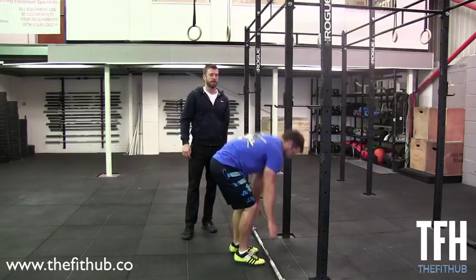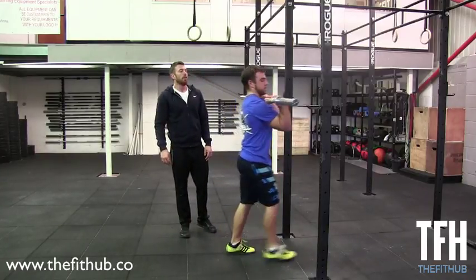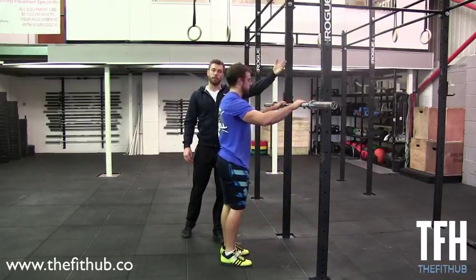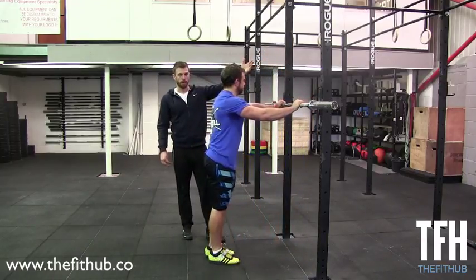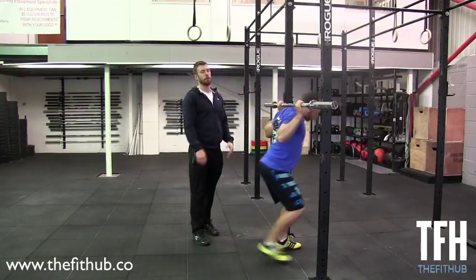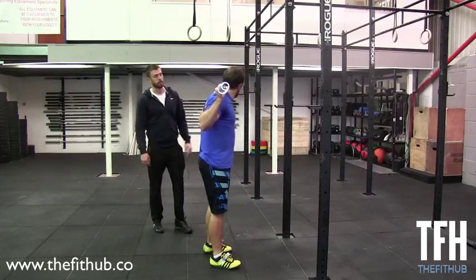If the bar ends up in front, we will lose the bar in front — especially if you've got any load on it. The next thing Chris is going to demonstrate is bringing the chest down and bringing that bar too far over his back.